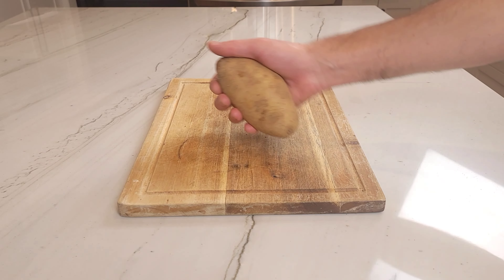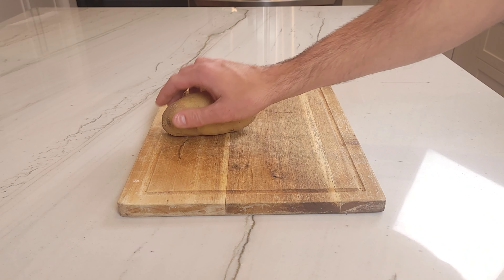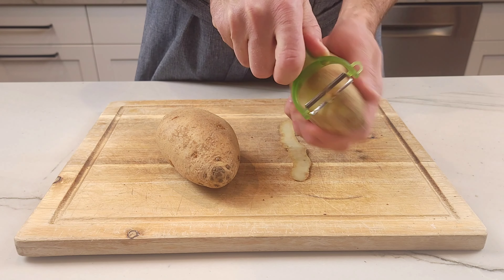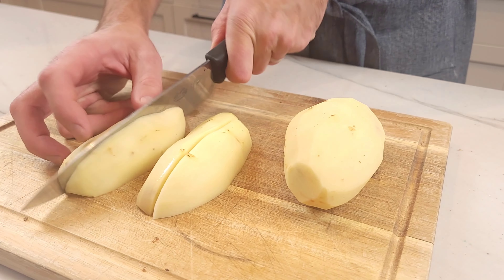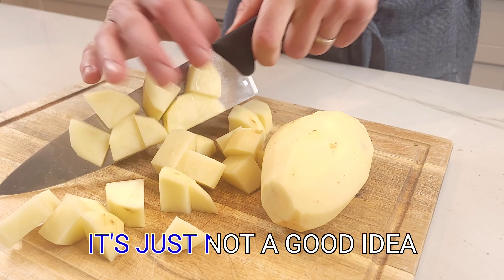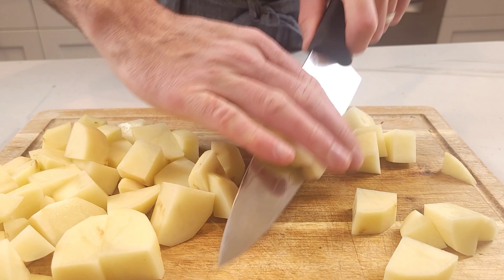Alright friends, for this recipe we're gonna get started with about a pound or a half a kilo of potatoes. This will make enough for about a half a gallon or about two liters of potato milk. Depending on the amount of potato milk you are making, you are going to either peel one or both of the potatoes. Cut all of the potatoes to get them ready for boiling. You don't want to make potato milk with raw potatoes — it's just not a good idea. So cut your potatoes into small cubes so it allows the potatoes to cook evenly.